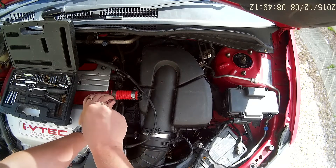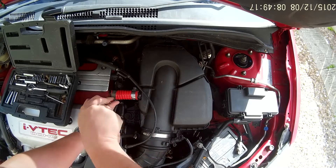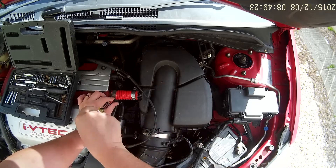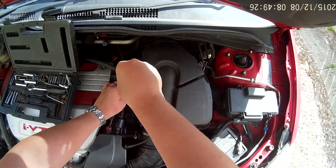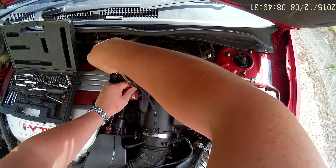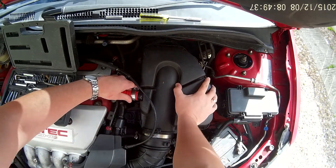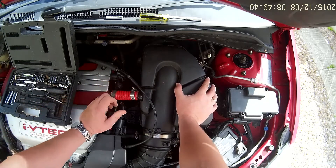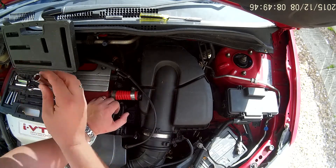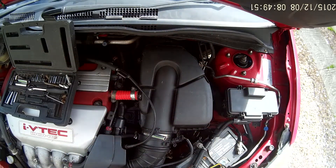Those of you that will have worked on one of these airboxes before knows — well, you should know — that the plastic's very brittle, incredibly brittle. And I unfortunately had mine snap on me where the breather goes into the airbox. So I used Pink Grip overnight; that set nice and rock hard, and then I put some silicone over it as well, and it seems to be fine.